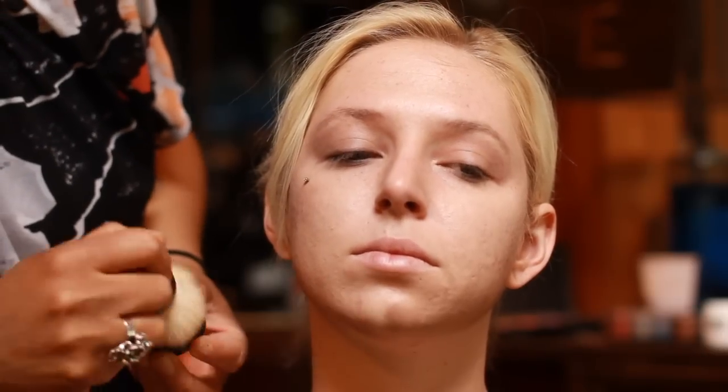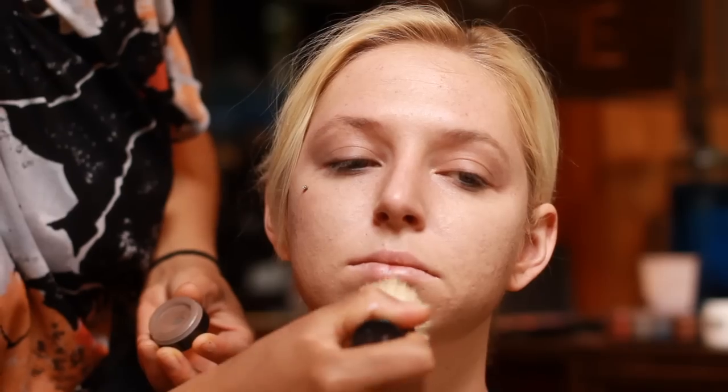Just build up that dirt look. You can also use a mascara wand to give the lines a little more of an edge. You really want to blend into the neck and then bring it up and buff it in.